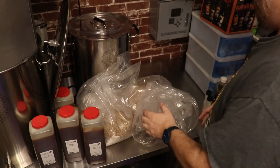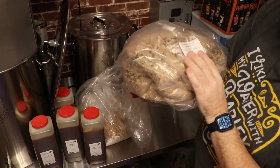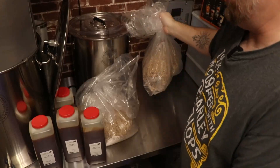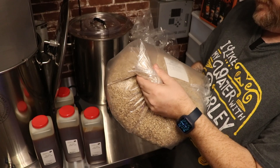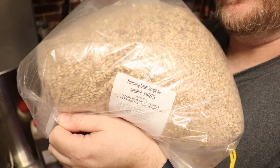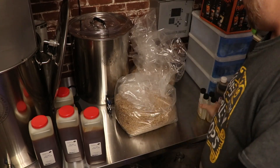They also sent me a Yuengling porter grain kit — I might as well make it, I'm not going to let it go to waste. That's good beer right there. And they also sent me a Yuengling lager recipe kit. Yeah, I'm not going to let it go to waste. They told me to keep it or throw it out, and I told them clearly I'm not throwing this out — I'm making beer with it.